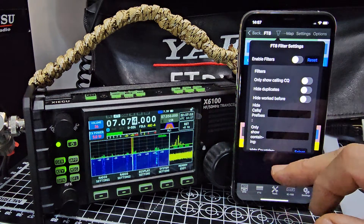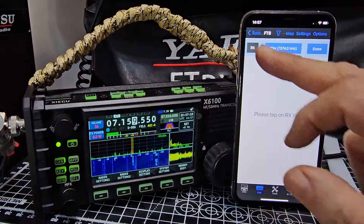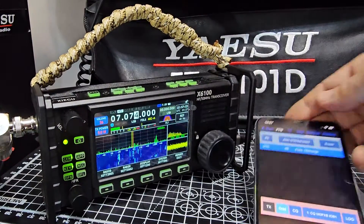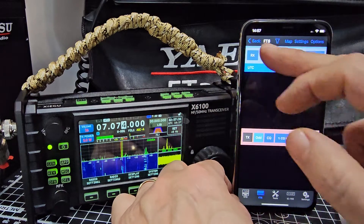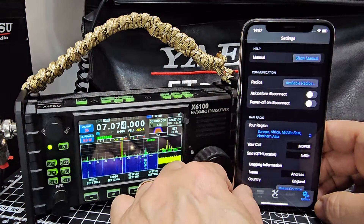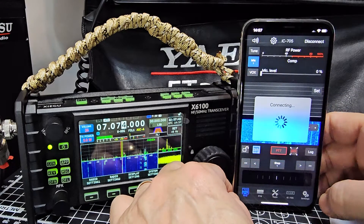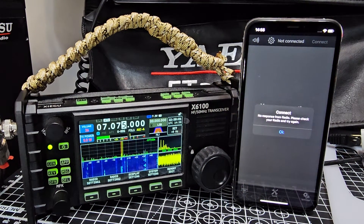Not sure why it's decided not to populate, but it's an old iPhone I pinched off my daughter. It's disconnected — let's try and reconnect. I think you've seen enough of the settings. It's not perfect, but if you've already got the app for a 705 or another compatible radio, you're not going to be complaining. Thanks very much to Marcus and thanks for watching. 73, all the best.